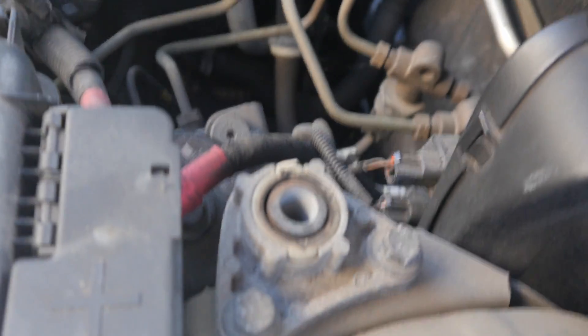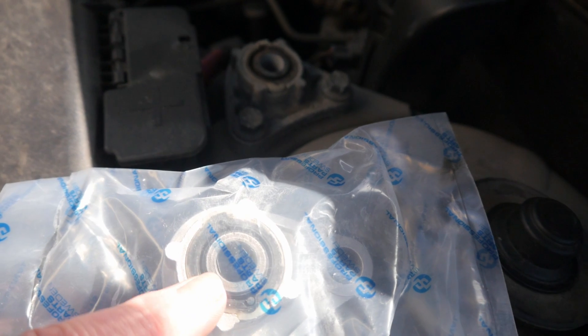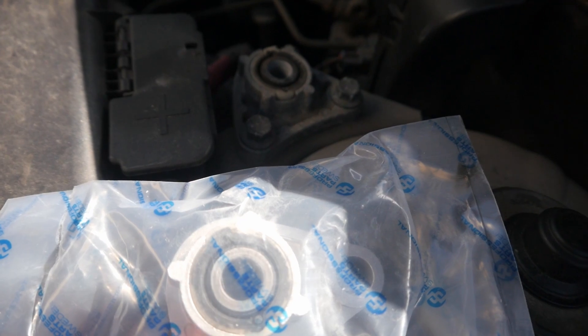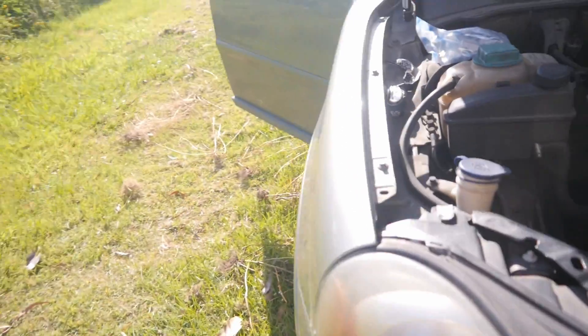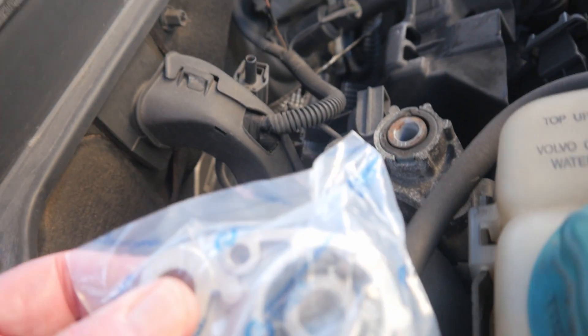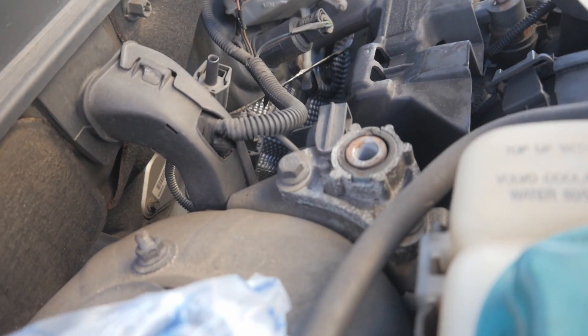So now we're onto these. These are the bushes at each end of the torsion bar, and this is the replacement. Now they look identical but they're actually not — if you have a look at this one, you'll notice that there's no hole here, here and here, and on the other side there's a hole in this one. That's obviously to accommodate that, so this one here is the right-hand side.